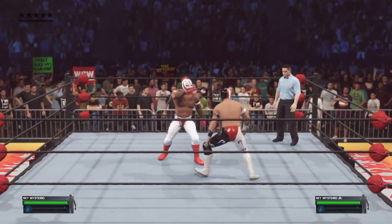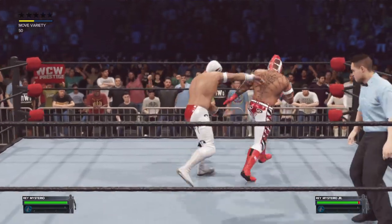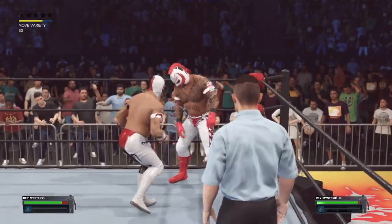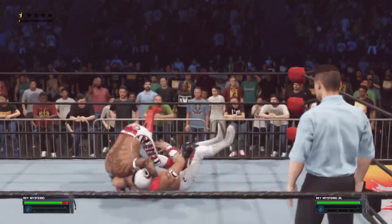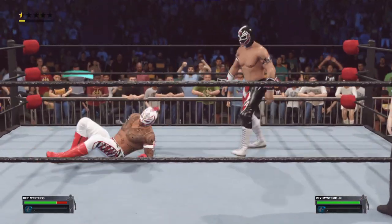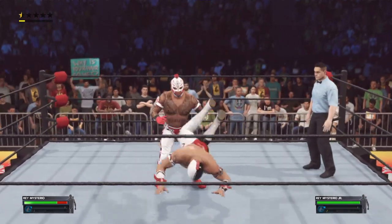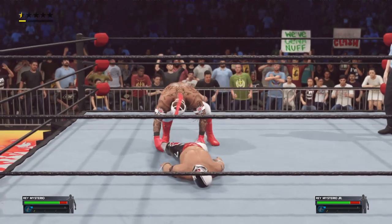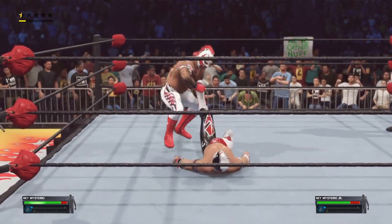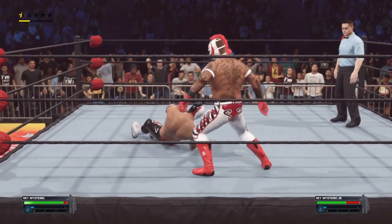Rey Mysterio might just be one of the greatest competitors to ever put on a lucha mask. He's traveled the world proving that size doesn't matter when you have the heart of a champion. He takes a lot of pride in being an ambassador for the art of lucha libre — a master of his craft. The way Rey moves inside the ring can just take your breath away, and Tulsa has been stirring all night in anticipation of this one.